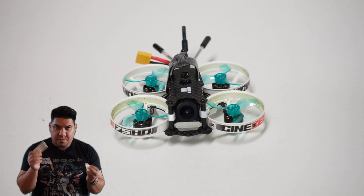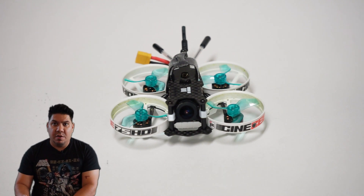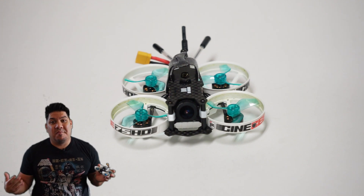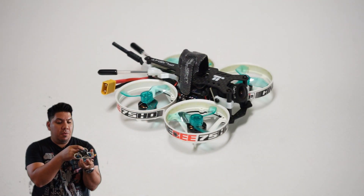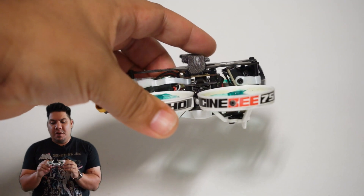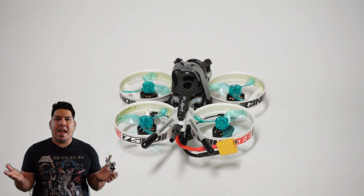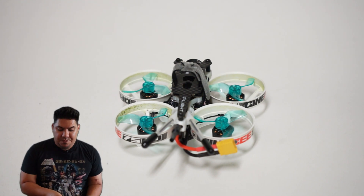You also get an extra strap and some stickers — iFlight and Cinebee 75 HD. If you've ever had a 75 millimeter drone like the Mobula 7, Beta 75X, or 75 Pro 2, it's essentially the same size. The motors are quite nice — these are 1103 10,000KV motors. Those would be perfect on a toothpick class build, but unfortunately this is much, much heavier than that.